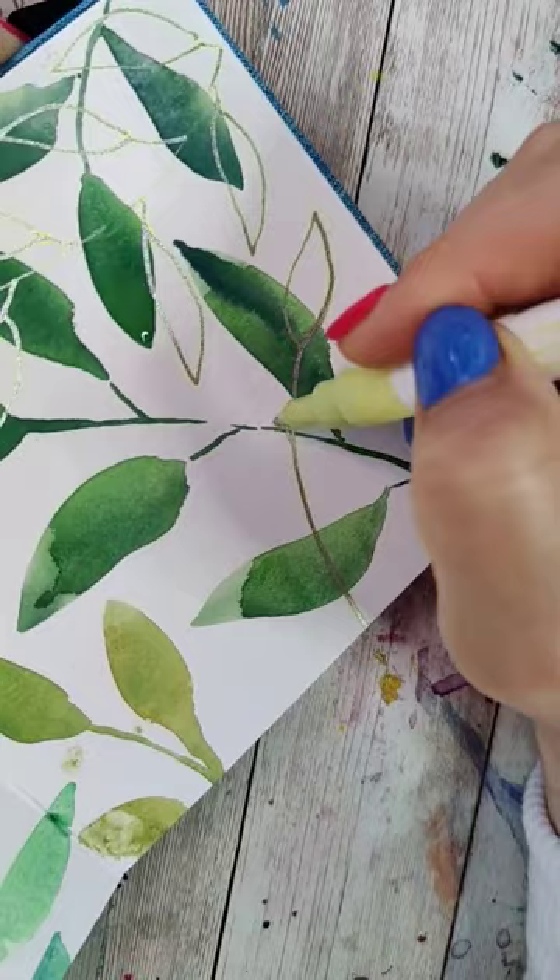You should definitely try this one. It's fun and relaxing — you get to practice your leaf shapes. Side note, I'm super glad I did the silver because look, it's almost like a little illusion.